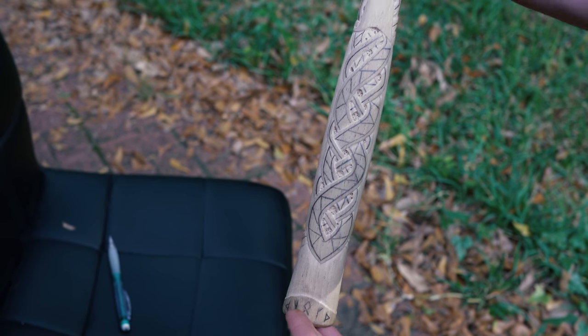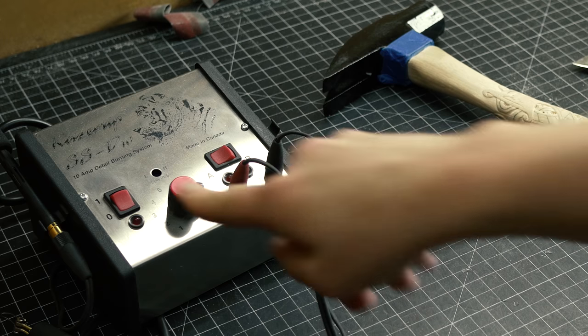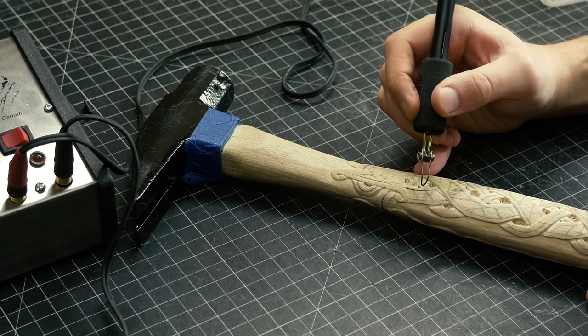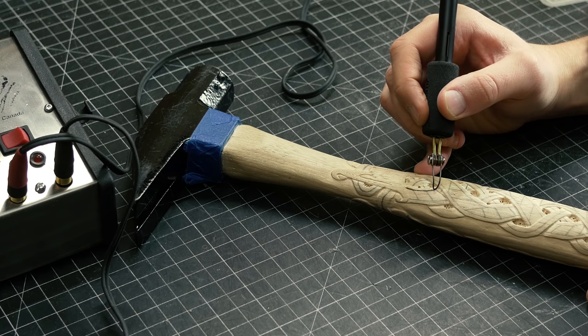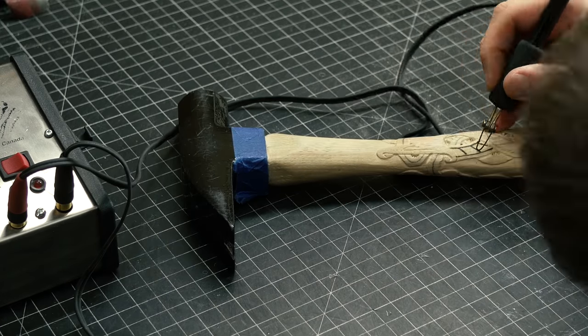The next step is to wood burn it. I get a lot of questions about the wood burner I use — the one I'm using is the Razor Tip. It's a premium, industrial-grade wood burner, so it's a little more expensive, but it's definitely worth it in the long run when you're doing as much work as I am.